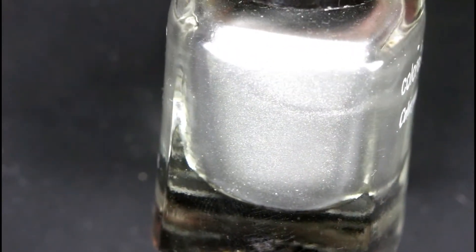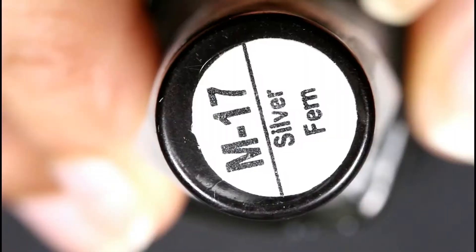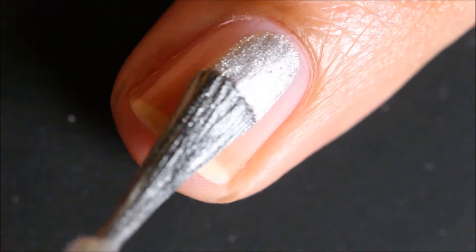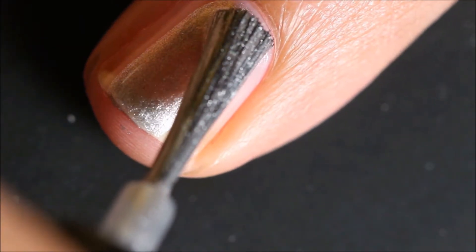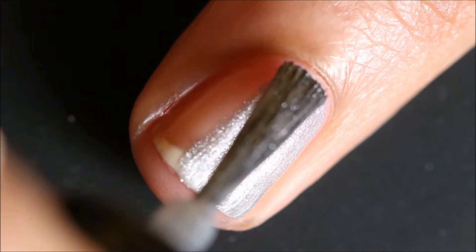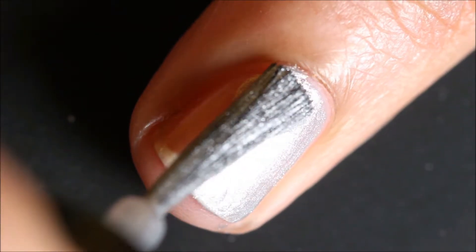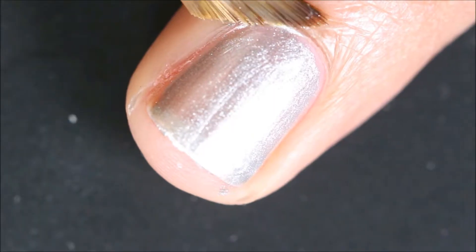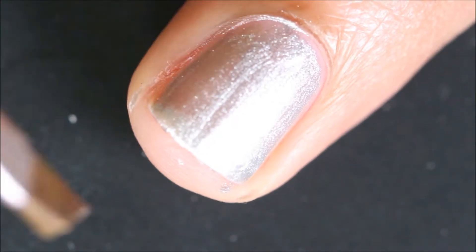Next, I like to apply a base polish underneath my glitter. I am using Silver Font from Colorescence as a base polish, but it's totally optional — use it if you want, don't use it if you don't. My nails are quite short this time, so I make a mess — I clean the mess around the cuticles.